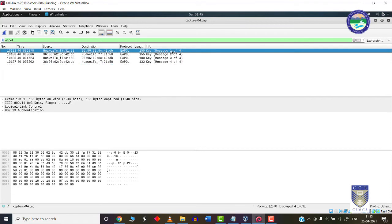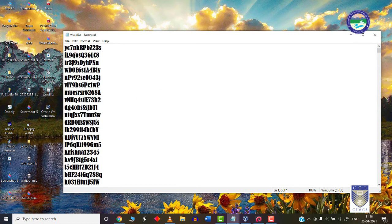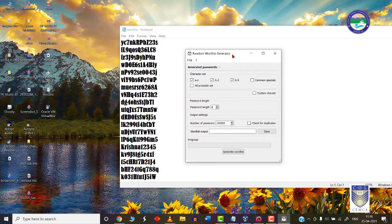The password is hidden somewhere among these four messages. To crack the password, it ultimately depends upon a word list. A word list is a text document containing random possible passwords. You can download word lists from the Kali Linux website or create your own. There are many word list generator applications available. I prefer a random word list generator where you can choose character sets — lowercase a-z, uppercase, numeric 0-9, special characters — and set the password length, commonly minimum 8 characters.